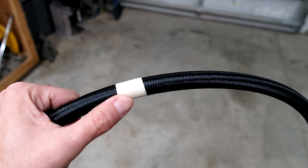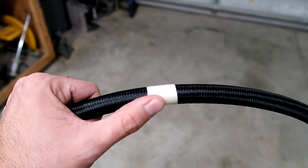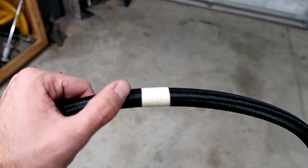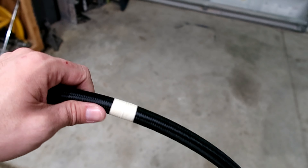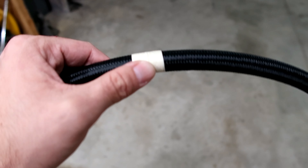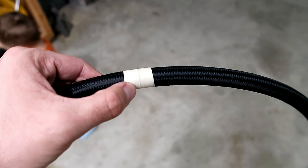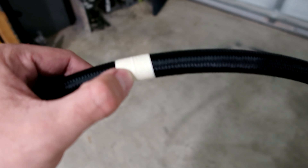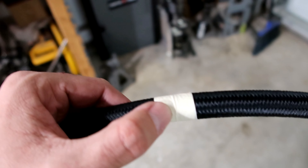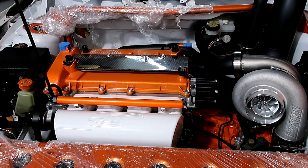The first thing you're gonna do is mark where you're gonna cut with painter's tape, and that is to keep the nylon and steel braiding from spreading apart. If they do spread apart, you won't be able to slide the fitting on top of it.